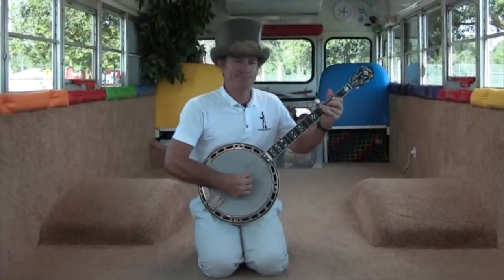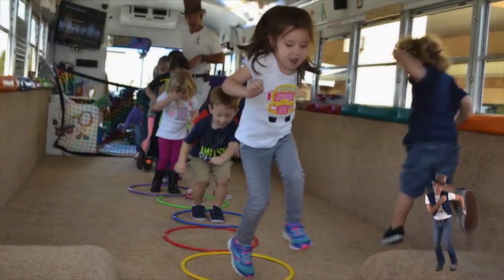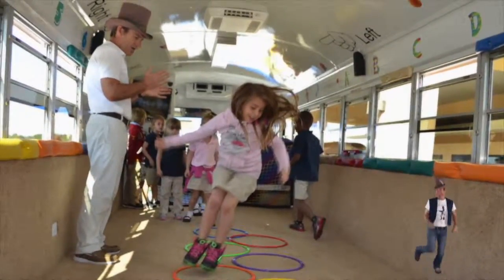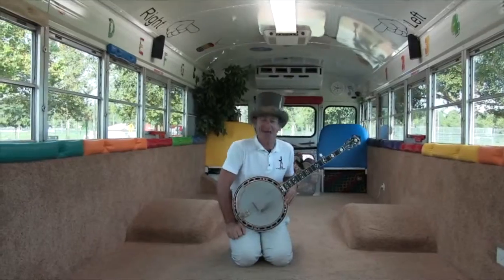Me too. Let's see what we can do. The banjo makes happy-sounding music. I just love it.